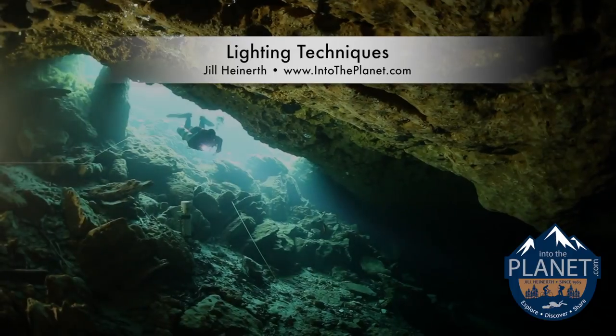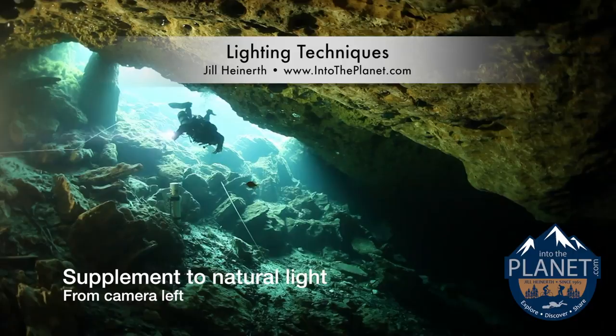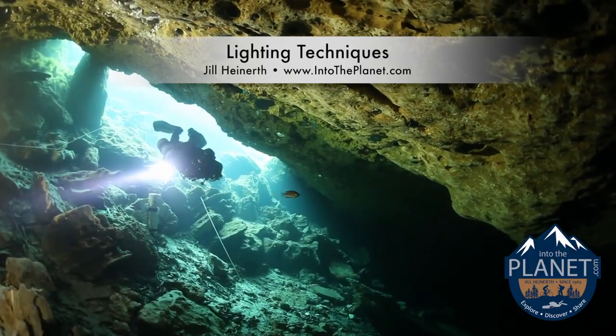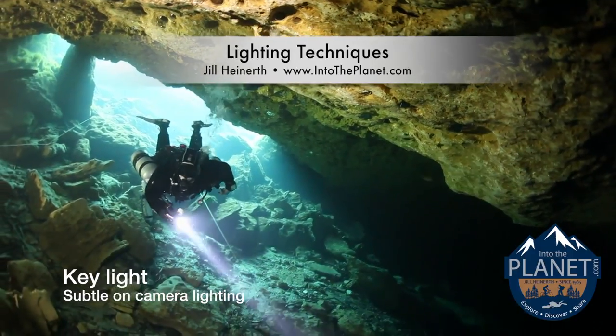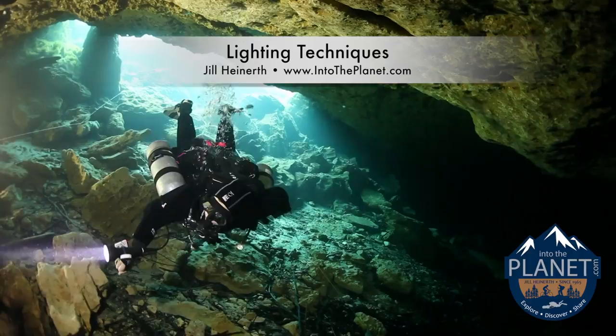In this one, the diver's got a handheld light, but we're also supplementing with some light on the left-hand side of the frame. You want to balance the natural light so you can still see the beautiful light streaming in the cavern or the wreck diving environment. A key light is a light that's on the camera, and it's just pointing forward and illuminating the foreground subtly.